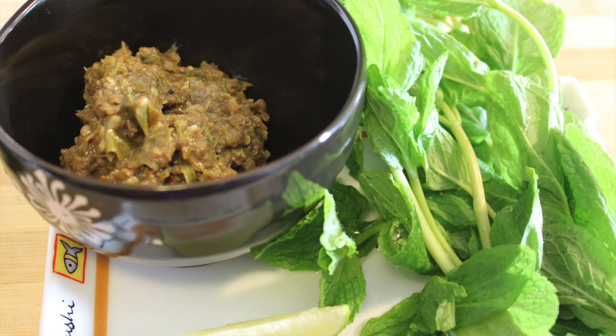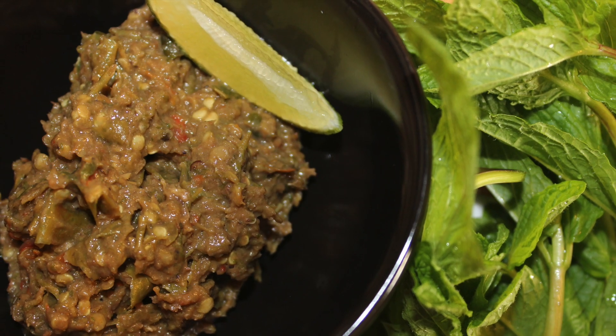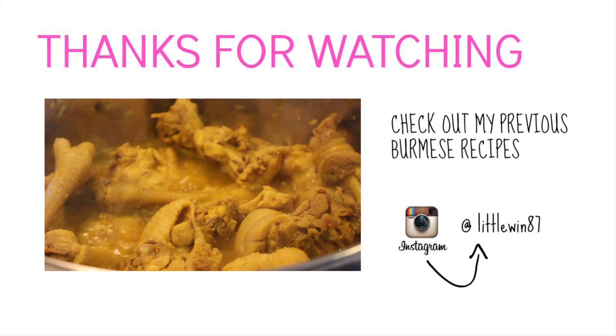Spicy! Okay you guys, thanks for watching. I hope you enjoyed this recipe and I'll see you again next time. Bye!